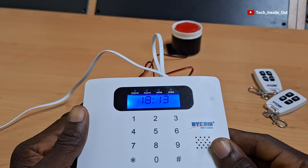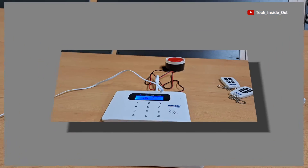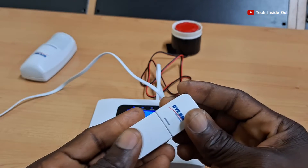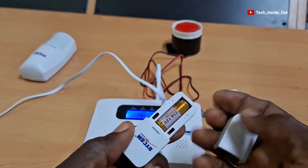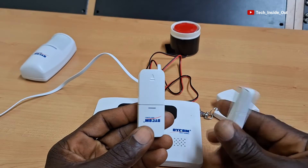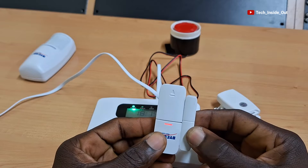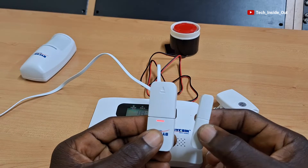Now the alarm host is ready and so we can add the door sensor. Before you add the door sensor, you will have to check and be sure there are batteries in there. This sensor must be installed in such a way that the two parts must be placed together, so that whenever they are separated, the alarm will ring.